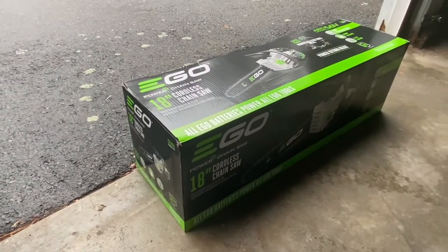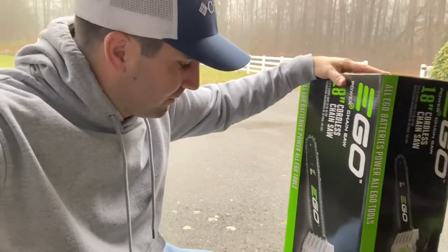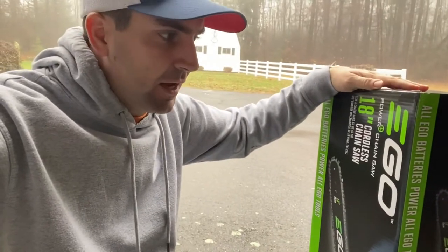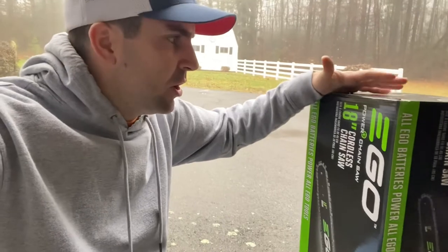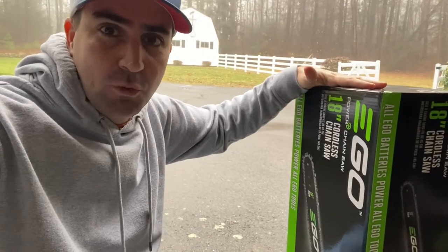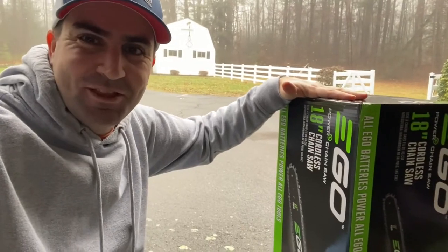So today I'm going to walk through the unboxing of this. There are a number of different locations you can pick these up from. If you go onto Ergo's website, it actually lists multiple retailers. Most of them usually have about the same price, but this time around it was about $30 cheaper on Amazon than it was in my local hardware store, so it was a good chance to have an Amazon delivery that was actually for me.